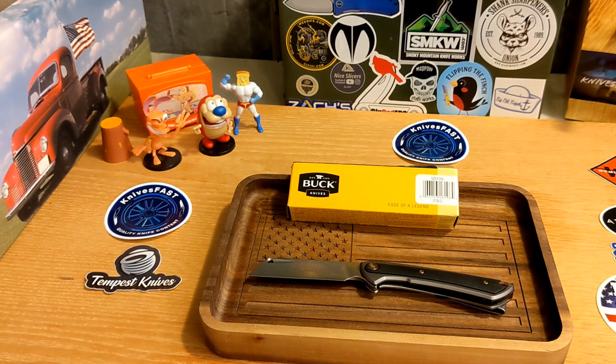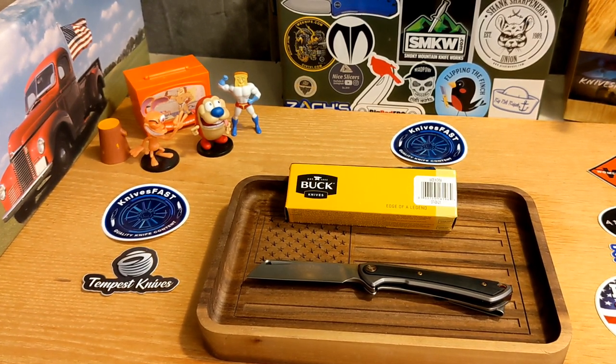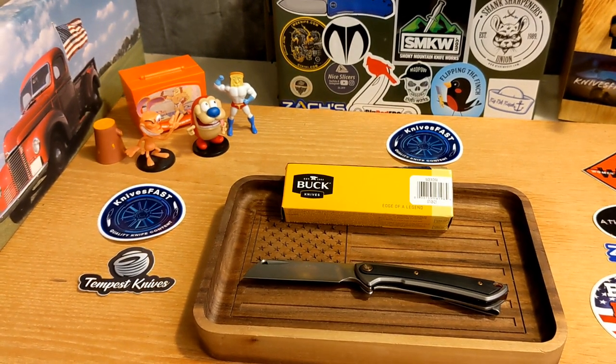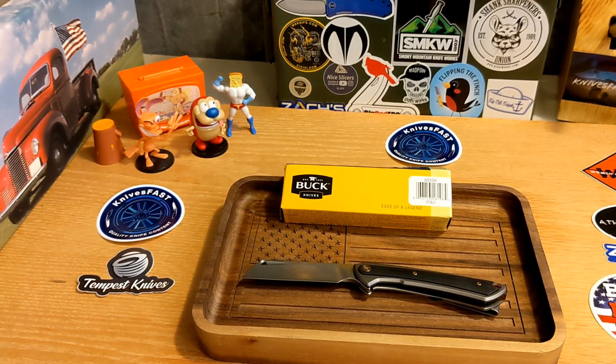Thanks to everybody who used my code — it really blows my mind how much you guys get behind the channel. I just really want to give stuff away. I do giveaways every Monday night on KF Live and I've been trying to do some extra ones here and there. It's so much fun to share this hobby with you guys and I really appreciate it.